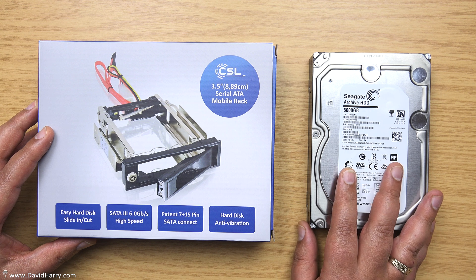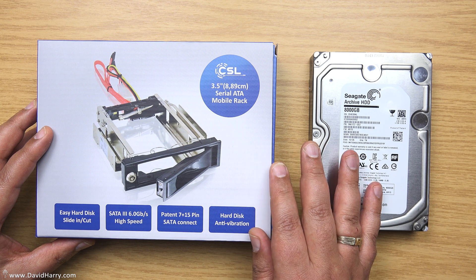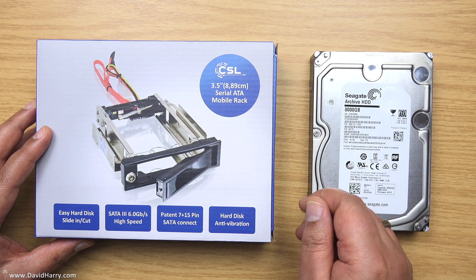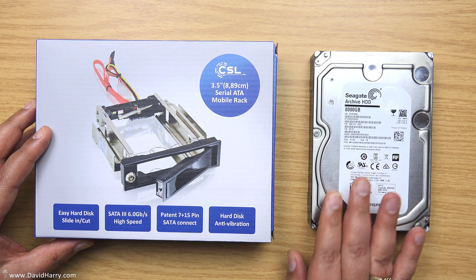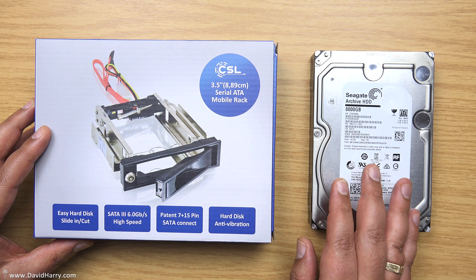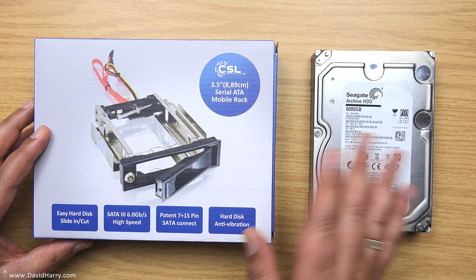The only way I've managed to do this to date is to either have them permanently inside the computer and take the side door off and disconnect the power, then reconnect it when I need the drive, or use an external USB 3 box where you just pop the drive in and get access to it via USB 3.